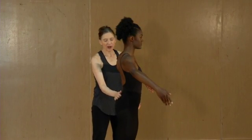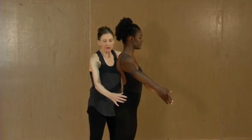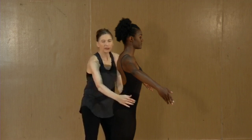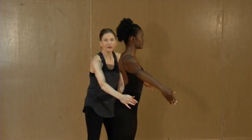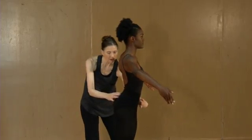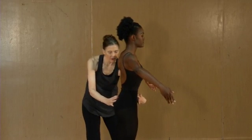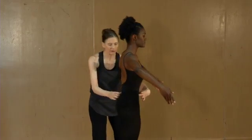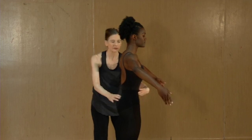Lumbar lordosis is common in dancers, and you can see that the increase in the low back curvature is commonly also associated with an anterior tilt of the pelvis. First, think about pulling up the lower attachment of those abdominals to bring the ASIS so that they're in vertical alignment relative to the pubic symphysis.